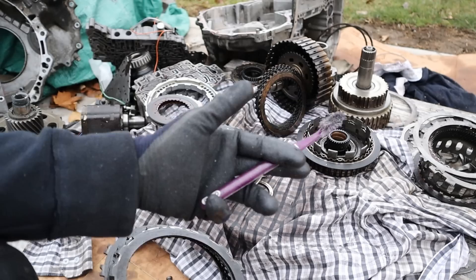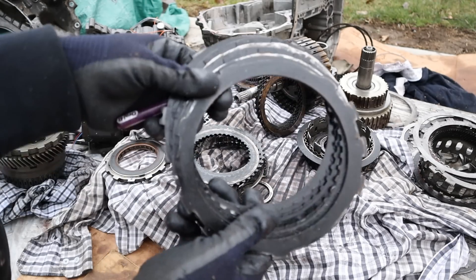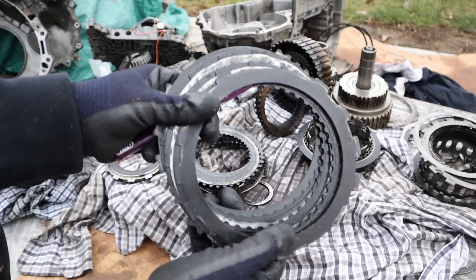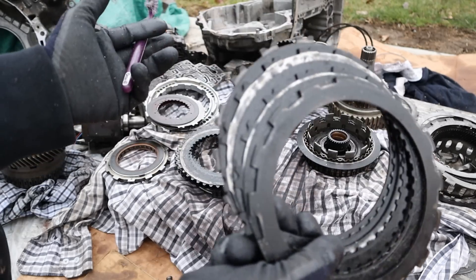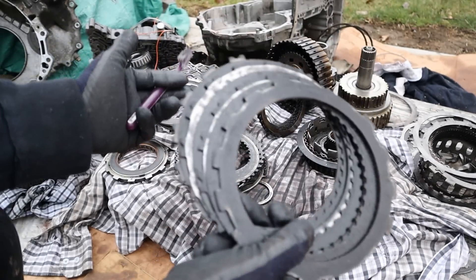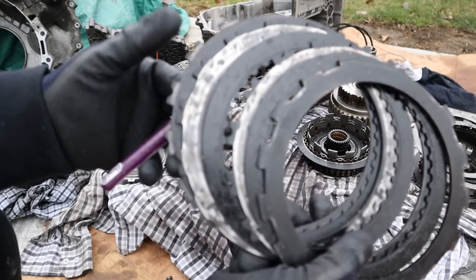That's pretty much a wrap on the teardown of a U151 transmission. If you ever find yourself stuck in the snow like this, don't rev the engine out or rock it back and forth — instead find some other mechanical means like installing zip ties on your tires or installing a winch on your Corolla. Make sure you subscribe if you want to see more failures just like this one.